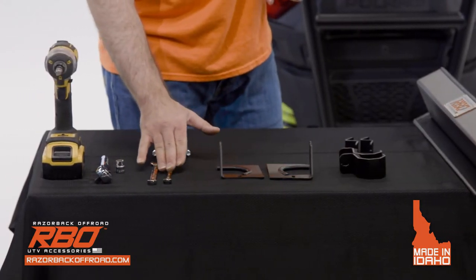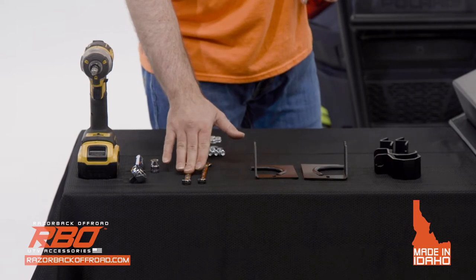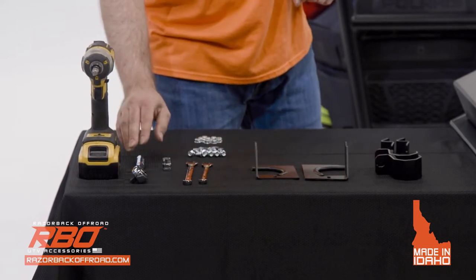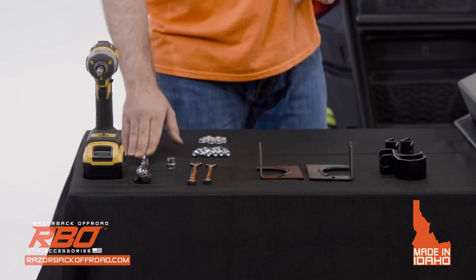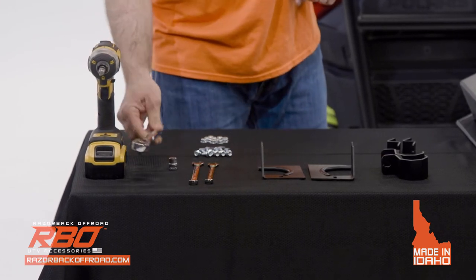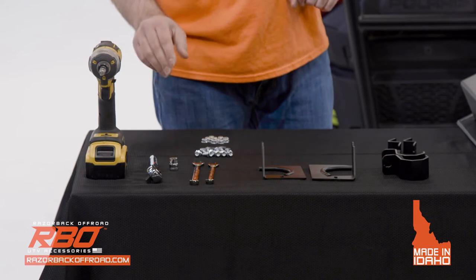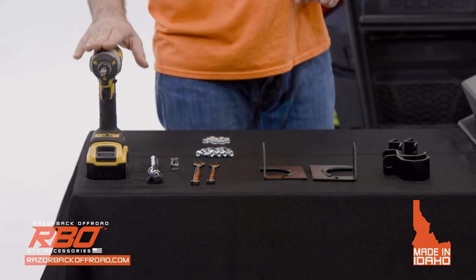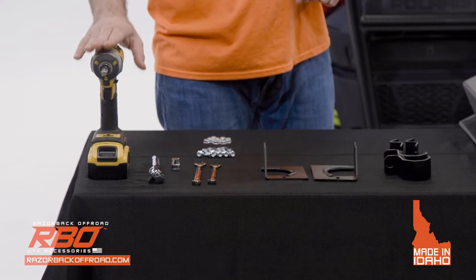What you'll need is a 3/8 box wrench, a 7/16 box wrench, and a 3/8 socket with some kind of driver. I'm going to be using this hand driver, but you can use an impact — just a little bit of caution with using that.